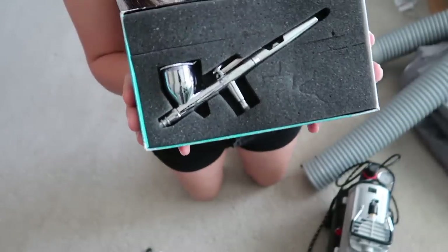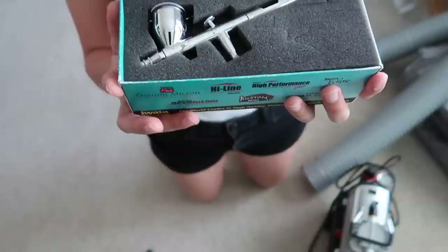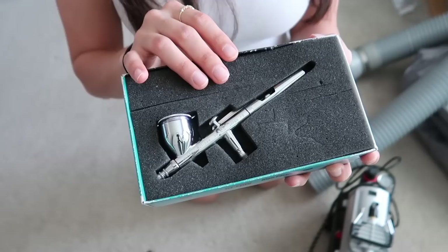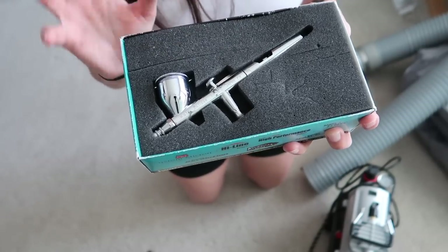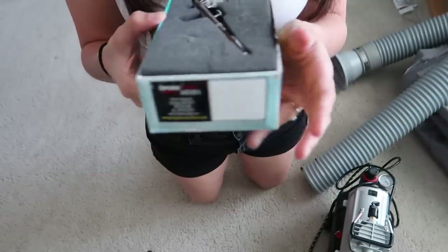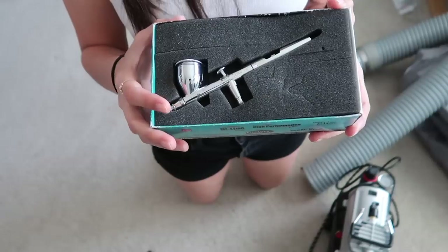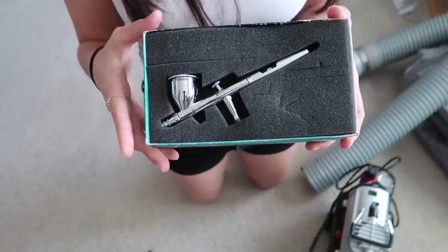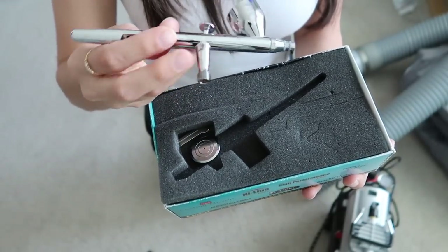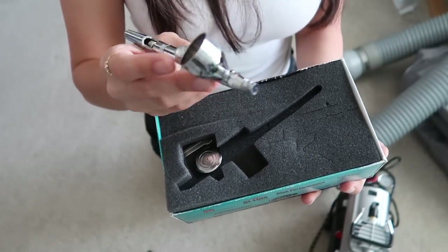First things first, the most important thing in my opinion is the airbrush. I use the Iwata Eclipse HPCS — I've had this for at least seven years, it was a birthday gift. I don't know if I consider this the best airbrush, but it's definitely the best one I've used. I know Badger makes some really good ones too.